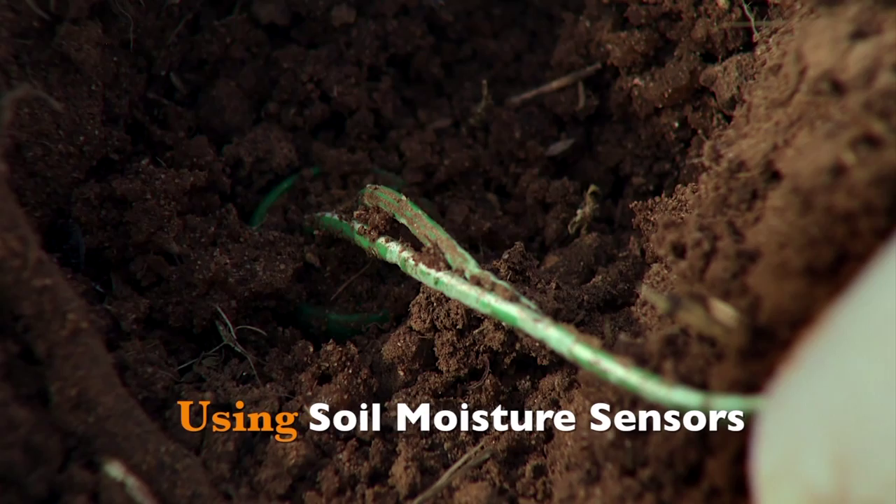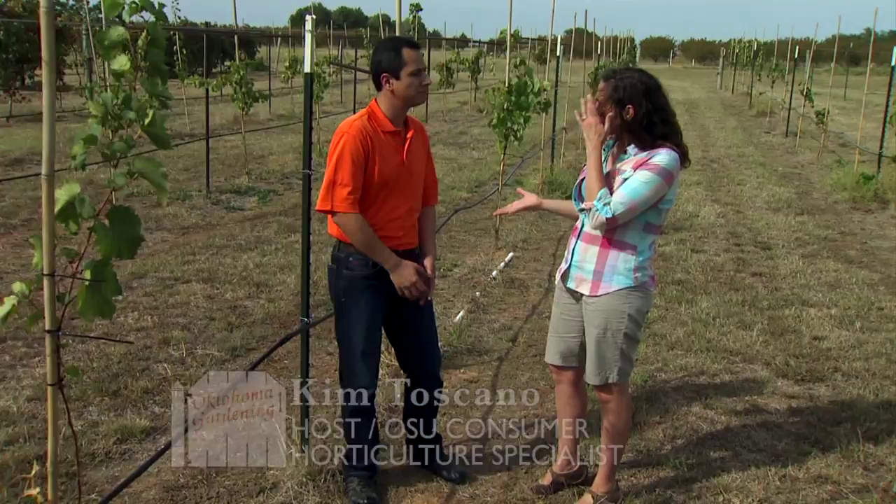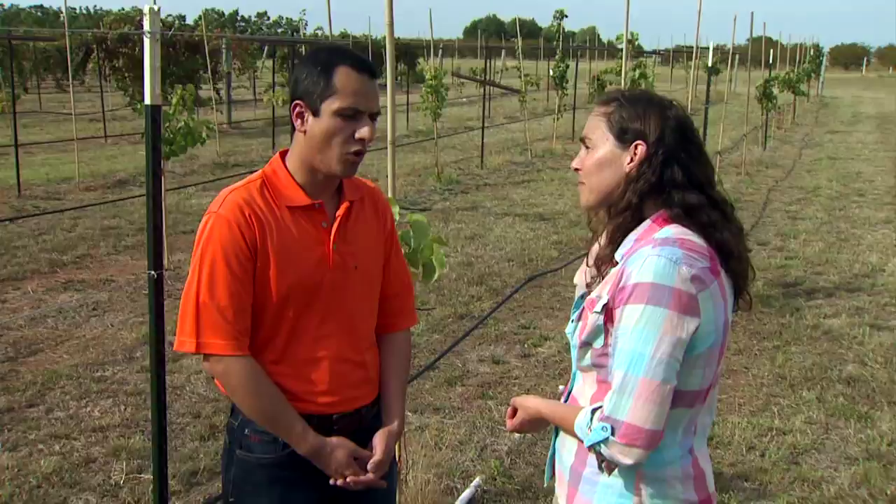We're at the Cimarron Valley Research Station in Perkins. Joining me is Dr. Salah Tagvian, Extension Specialist in Irrigation. We're going to look at a tool being used in grape studies to measure soil moisture. And what we're really looking at is water conservation. That's correct — water is a very valuable resource, especially in parts of the world like Oklahoma, and we want to be as efficient as possible with water applications. This tool is applied in a research setting, but it can be used in many different areas.